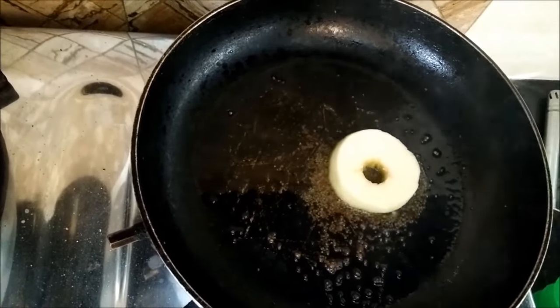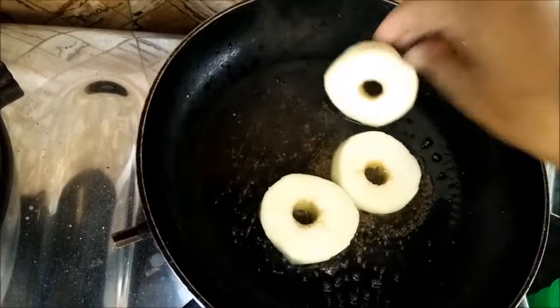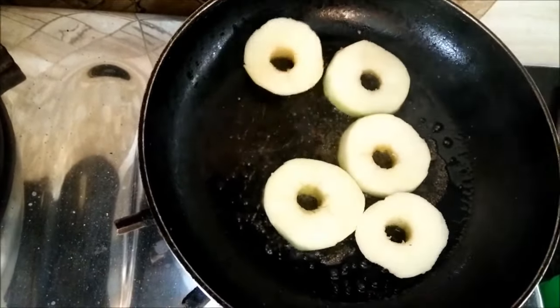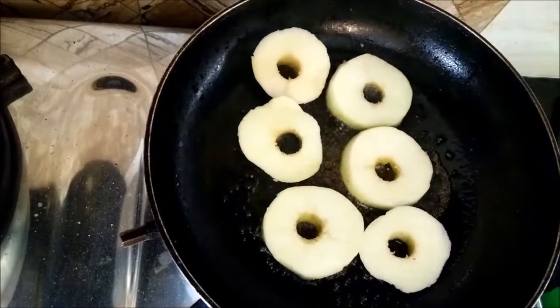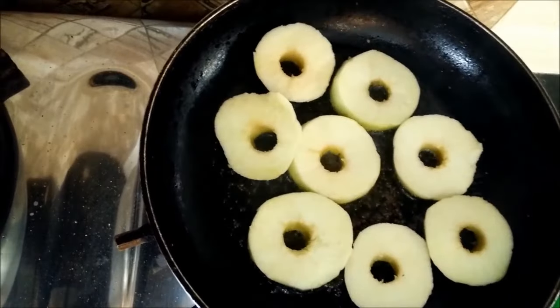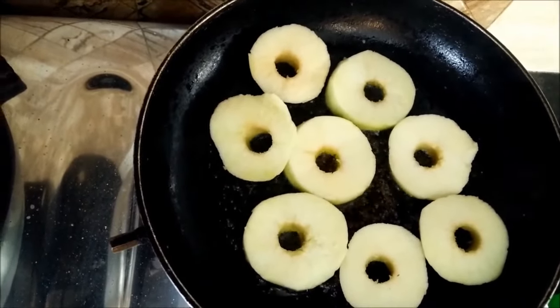Now we will put the apple slices into the pan with all the tempered spices. Golden apple, as you know, has got some sweet and sour flavor. When we make vegetables out of them it tastes very, very yum.